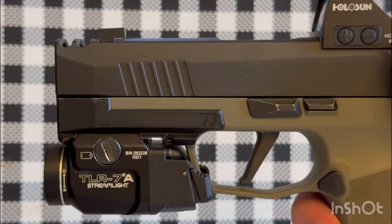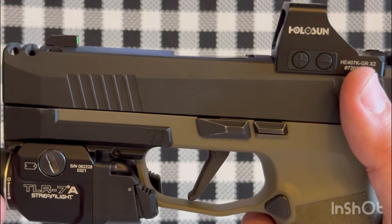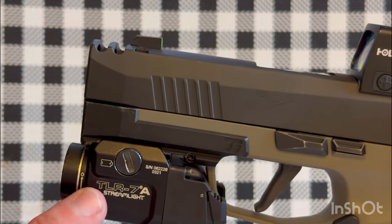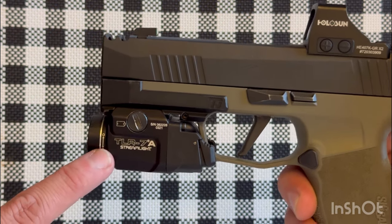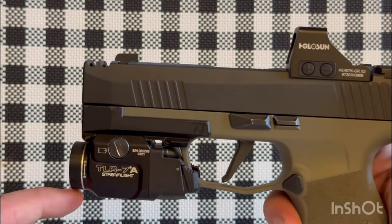This is what the TLR7A looks like attached. You could use this light on a Sig Compact or X-Compact, or a Glock 19, but I prefer it on micro compact guns such as the Sig 365 XL, Glock 48, Glock 43X, or even the Hellcat.